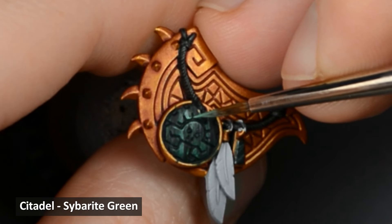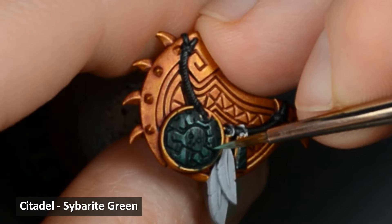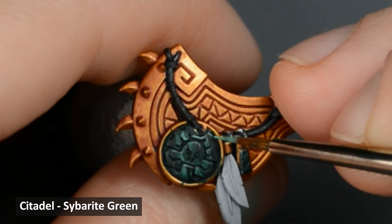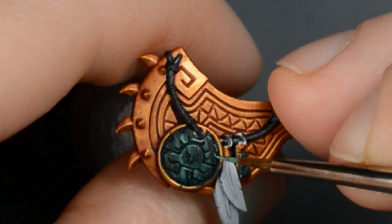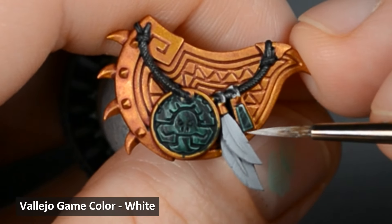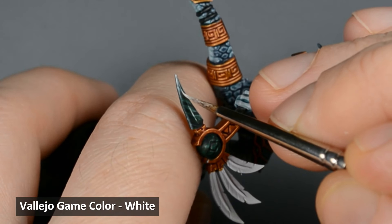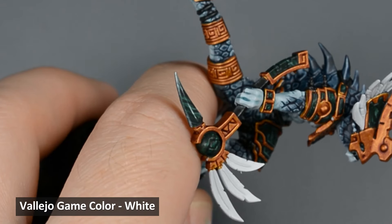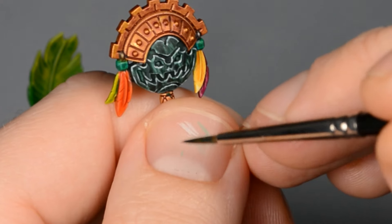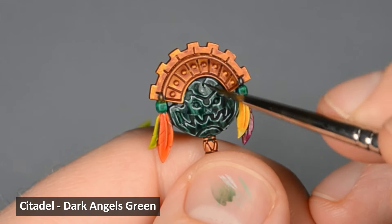Then I used Sybarite Green with less water and carefully painted the stronger color on all the edges. Next, I thinned down some white paint with water into a milk-like consistency and painted a few highlights on the edges and corners. Use a very fine brush and make sure to paint the highlights sparingly. If you make any mistakes, it's very easy to touch up with some Dark Angels Green Contrast Paint. Finally, I thinned down some Dark Angels Green with several parts water and painted a thin glaze to tie it all together.